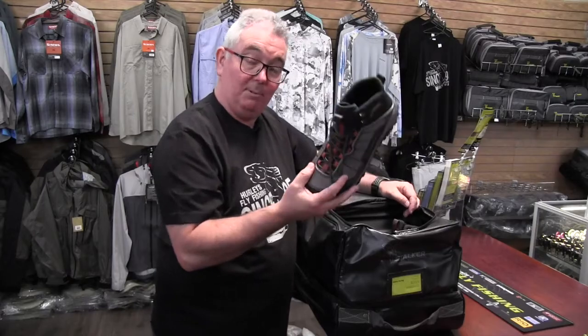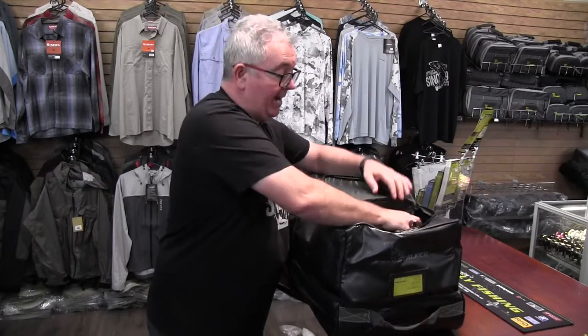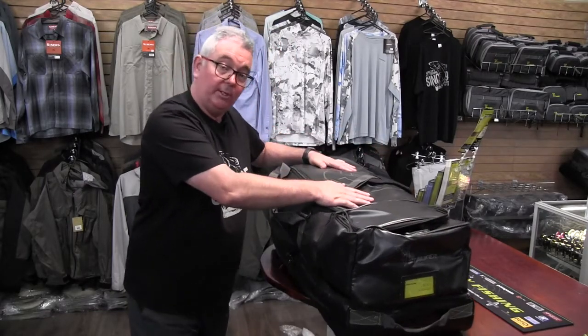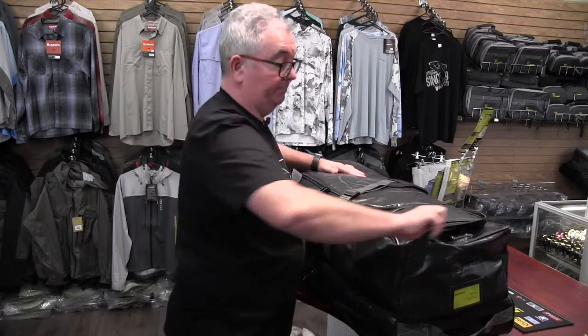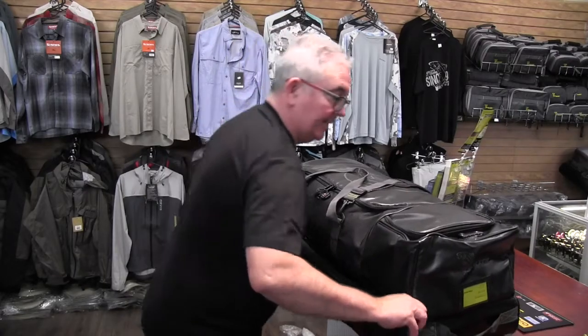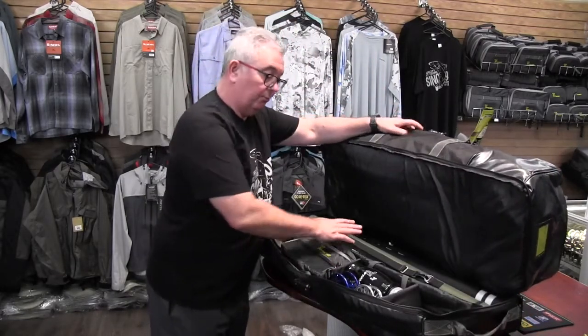On the front we've got a small compartment which is ideal to put boots and waders. That's separated from the main compartment which is in here, where you might put a lot of your clothes and all your accessories. On the bottom compartment there's also an area which is ideal for your rods.